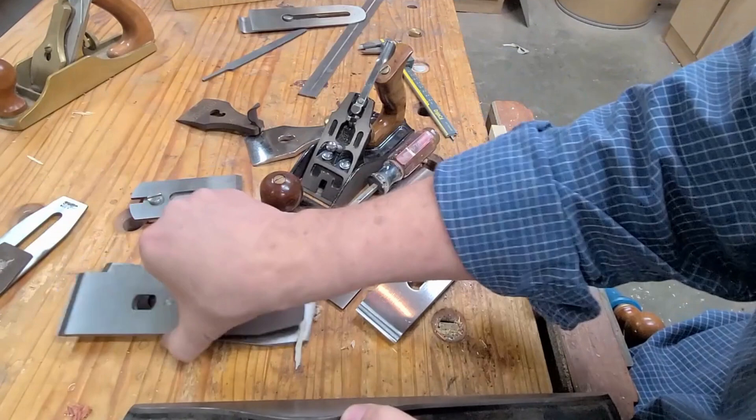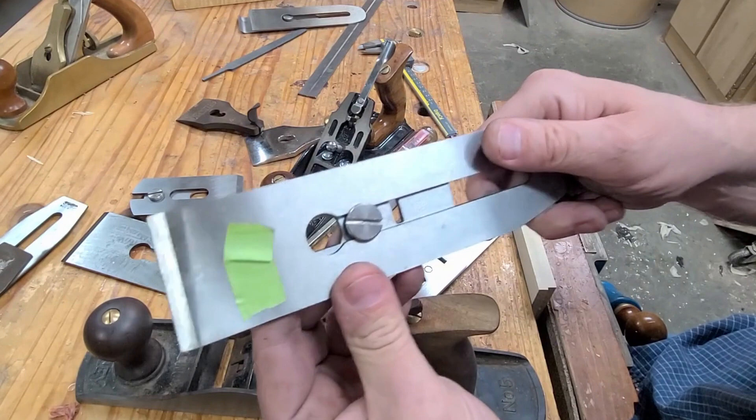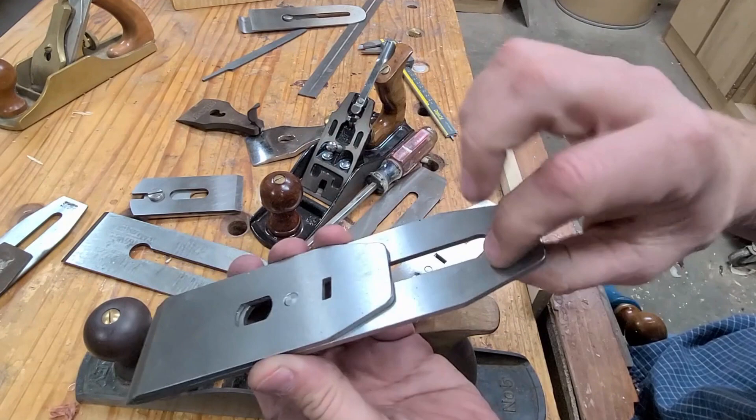You can buy a Hock replacement blade for about $100 — this chip breaker and blade setup would be about $100. Our Taytools blades with chip breaker are well less than half that. So these are actually a really good deal.